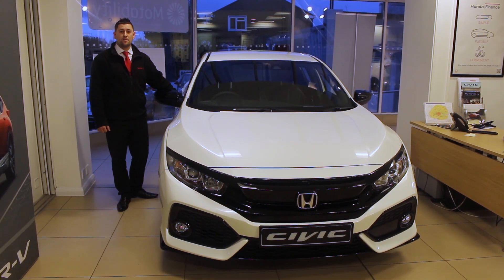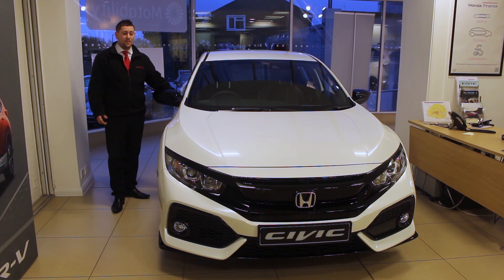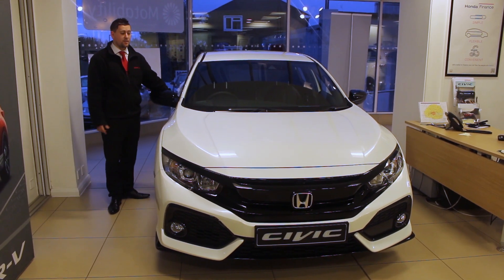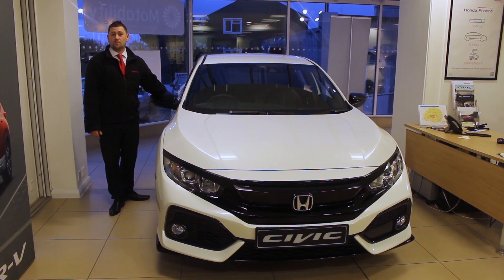Thanks very much for joining me through the demonstration. If you do fancy a test drive, please get in touch with us at Wimbledon Park Honda. They are limited availability — they're only available in red, white and blue colours. So yeah, if you are interested, please get in touch.